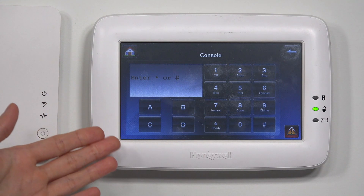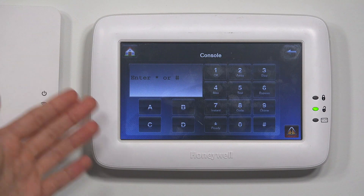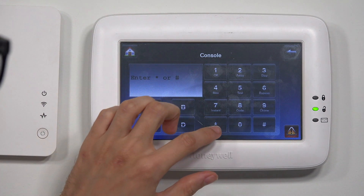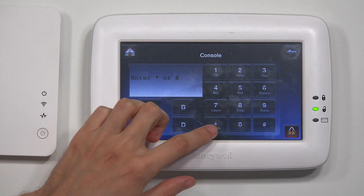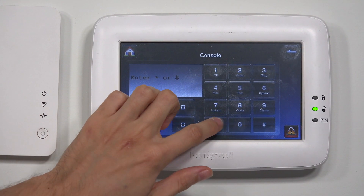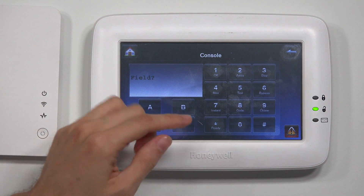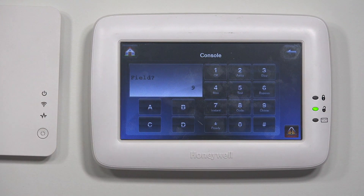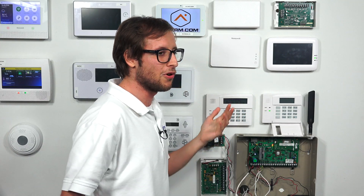Now once I do this it's going to reset the keypad — that's normal. This is what happens when you do programming on a Tuxedo Touch; it does some resetting, which is fine. It's actually not letting me exit out of programming right here — okay, there, I guess it just took a second. Star 99. That was a bit weird but I guess there was a delay, and now it's going to reset the keypad now that I've exited programming.